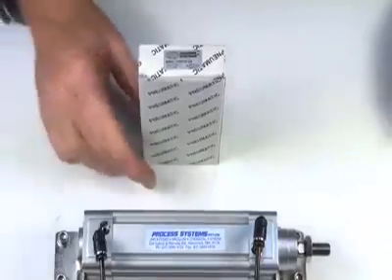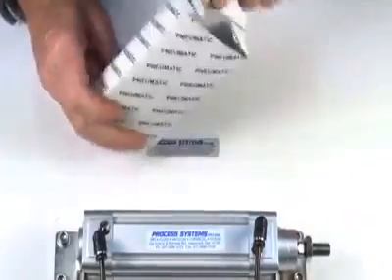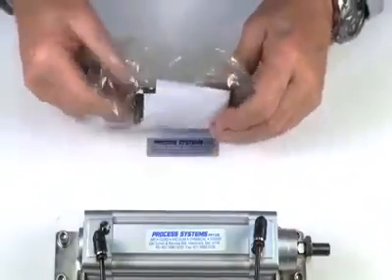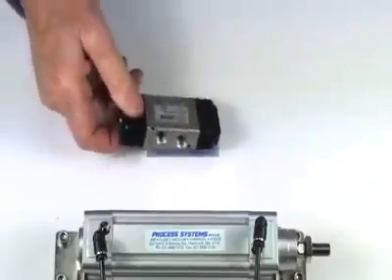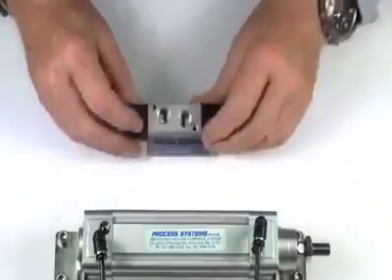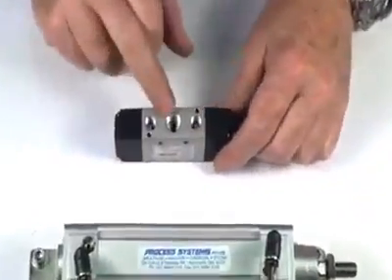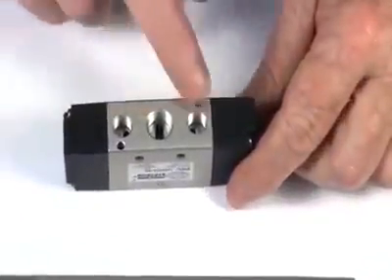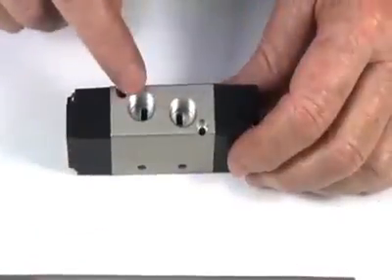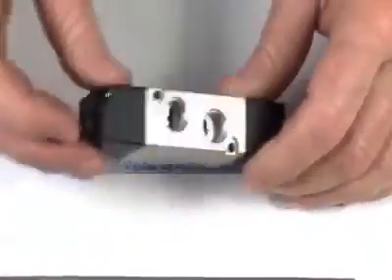This is a 5-way double pilot valve, available in 1/8th, 1/4, 3/8, and 1/2 inch BSP. We have an inlet supply here. In this particular case it's 1/2 inch BSP. The exhaust ports in this one are 1/8th BSP with two outlets, the two pilot outlets, both in 1/4 and two 1/8th BSP pilot ends.